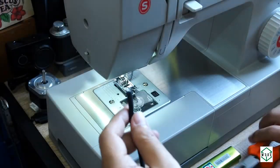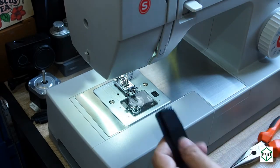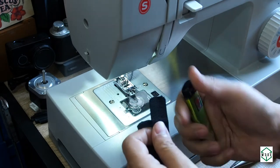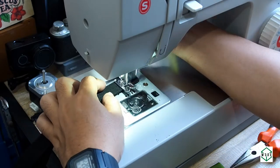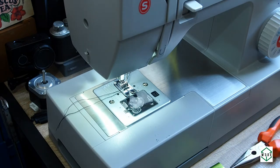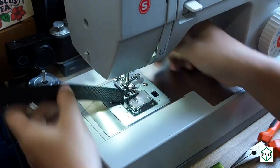First, we burn the edges of the cord and also the webbing to make sure that it's not going to get ripped or torn apart. Then we make the initial sewing — this is necessary to make sure that the cord will not slide from the position.